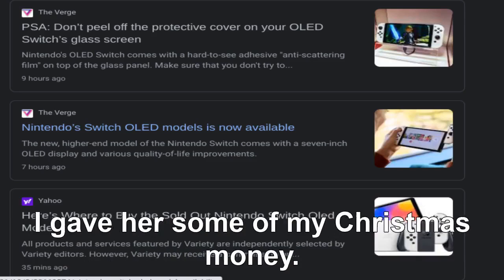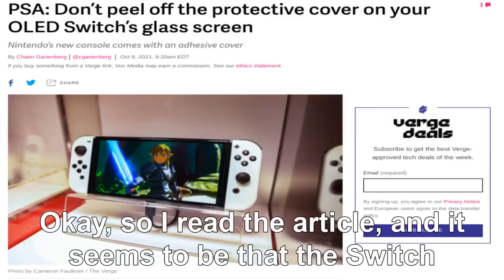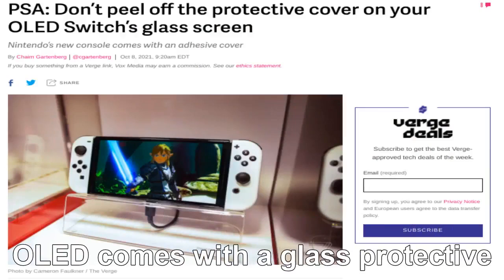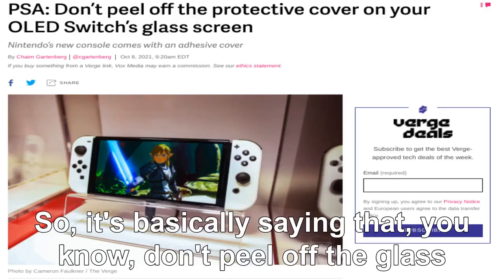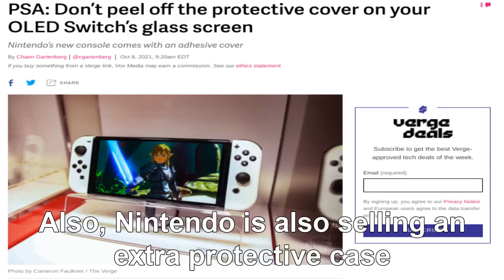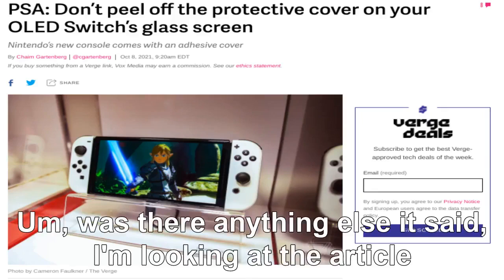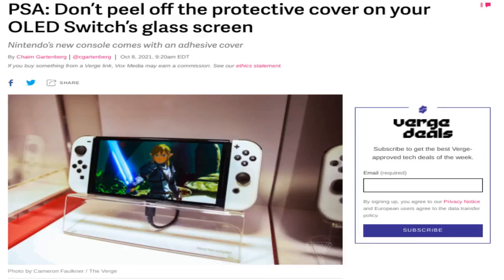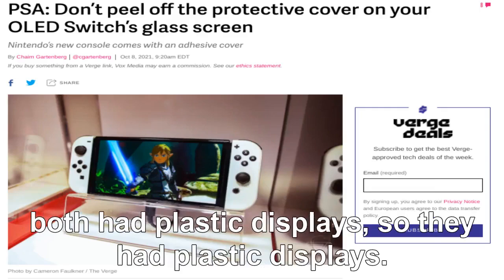My aunt still hasn't been able to get me one for Christmas. She's been trying ever since the pre-orders came out. So the Switch OLED comes with a glass protective cover because it has a glass screen, which is apparently a cause of problems. Nintendo is also selling an extra protective case and the manual says don't peel it off. The Switch and Switch Lite didn't have that concern because they both had plastic displays.